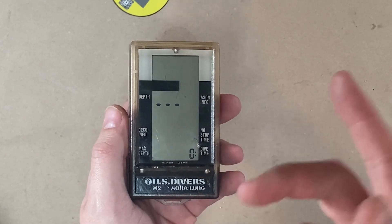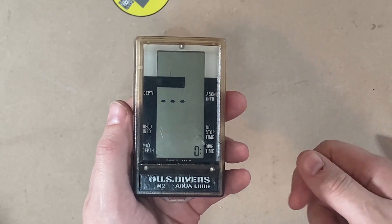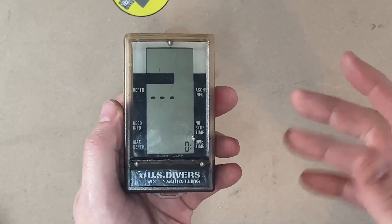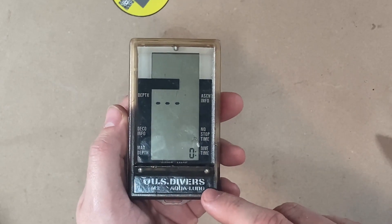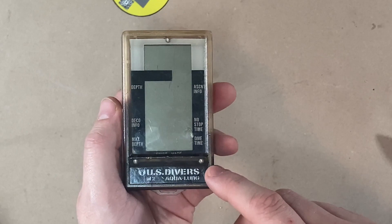It might not activate — at least some modern dive computers like mine, you can put in the water and it won't do anything until you get to five feet or so. And it's February in New Hampshire, so I'm not getting in any actual water right now. So we'll just try it in the sink.